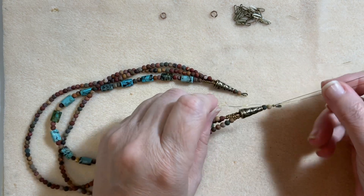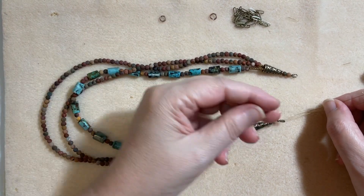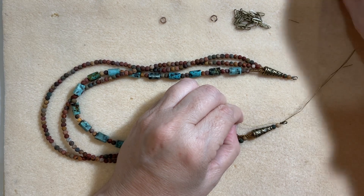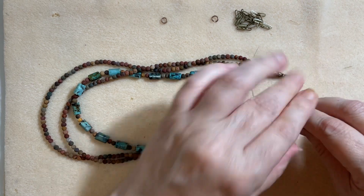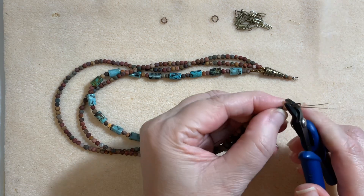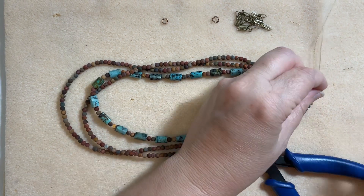We want to go ahead and crimp everything. I put it on the mat and lay my necklace just the way it will be on the body. I take my wires and pull them in opposite directions just to make sure everything is nice and snug — pulling wire one up and wire two down. And we're good. Now put your crimper tool in the bottom divot, give it a squeeze, turn it to the side, go to the top divot of the crimp, squeeze it again to make a taco. Now flush cut all your wires.